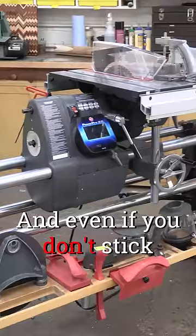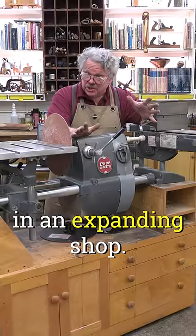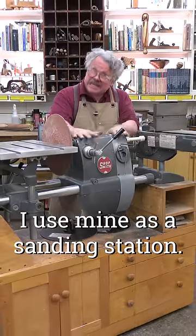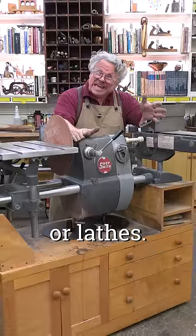And even if you don't stick with just Shopsmith for your entire woodworking adventure, it has a place in an expanding shop. I use mine as a sanding station. Other craftsmen I know have converted theirs into permanent drill presses or lathes.